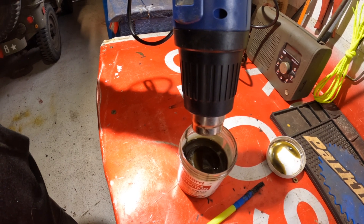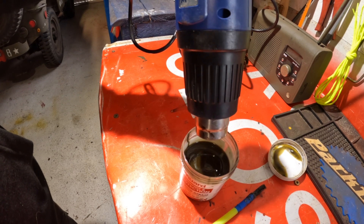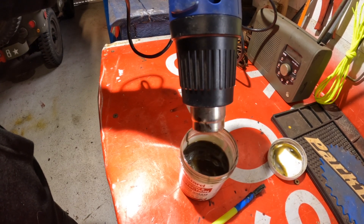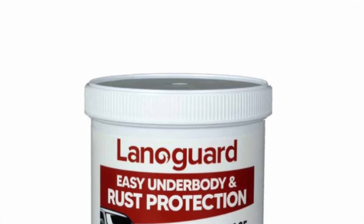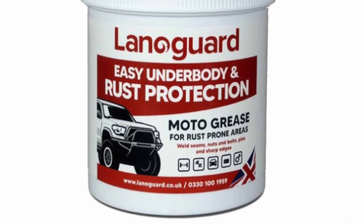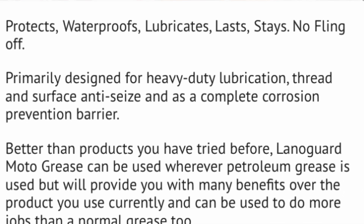I've been using it on my chain as recommended, and I'm very impressed. It costs about £25 for a 600ml tub. You can also get it a bit cheaper if you buy it as a kit with other Lanoguard products — useful if you want it for your car as well.